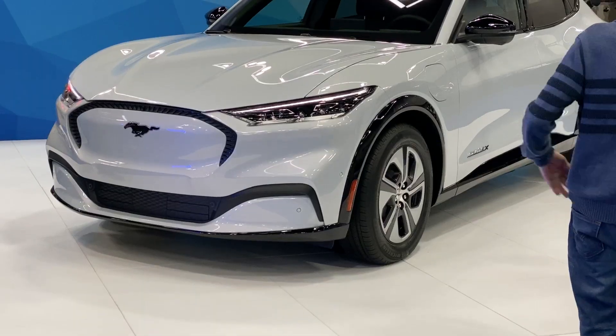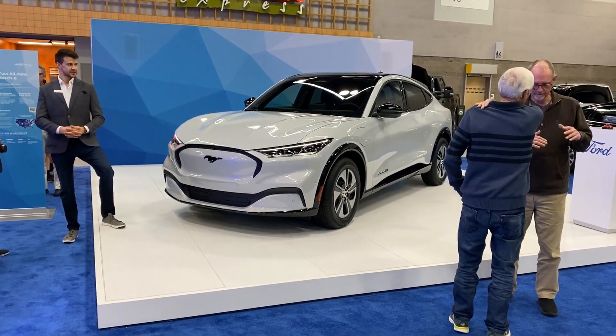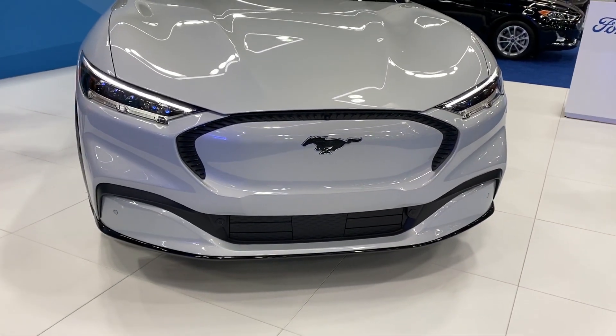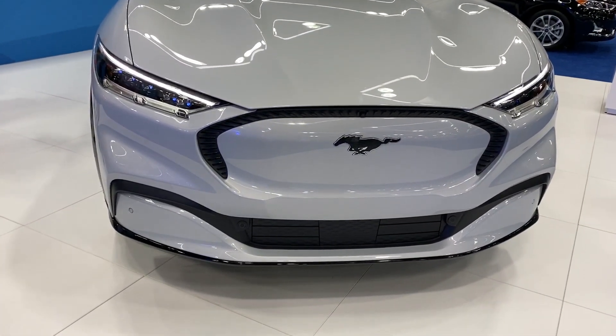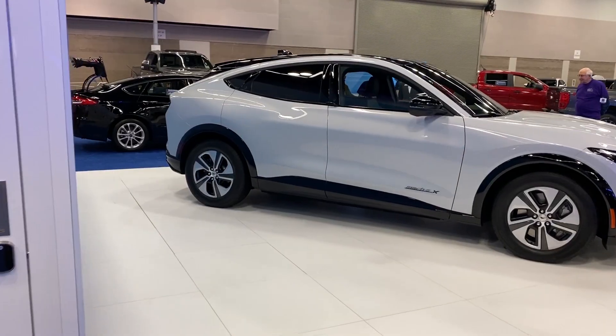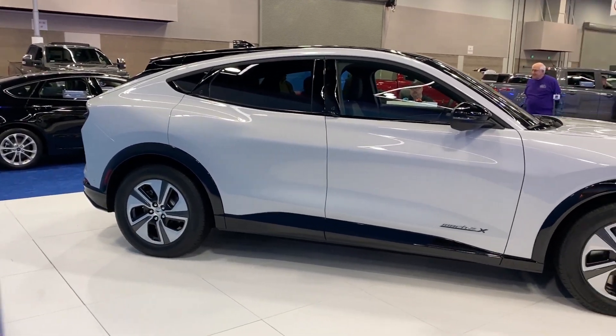First of all, it looks nothing like a Mustang despite actually being one. It is more of an SUV crossover — I'd say it's a rather small crossover, more like the Mazda CX-5 or CX-7, somewhere around that size. I haven't seen the Model Y in person yet, but I'm guessing it would be similar to that size.